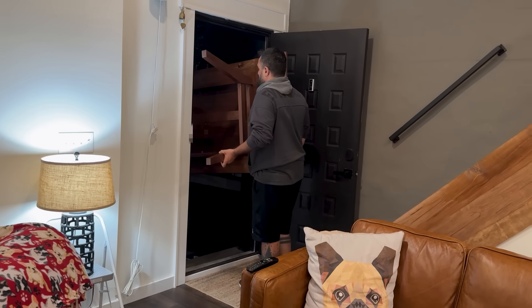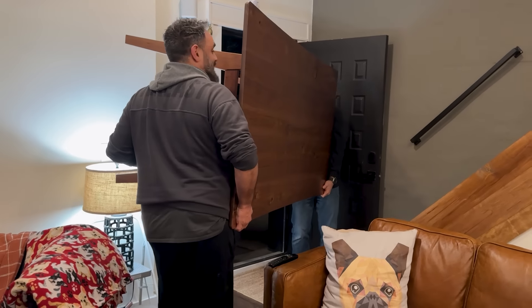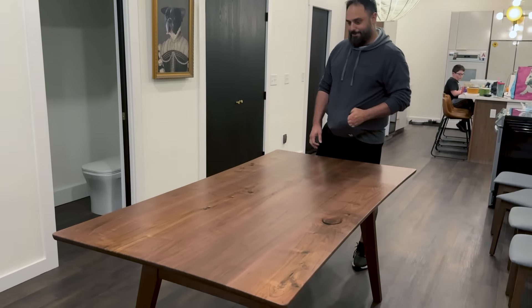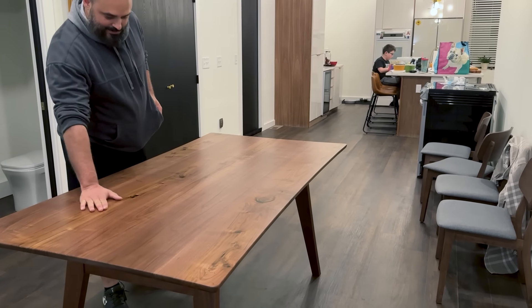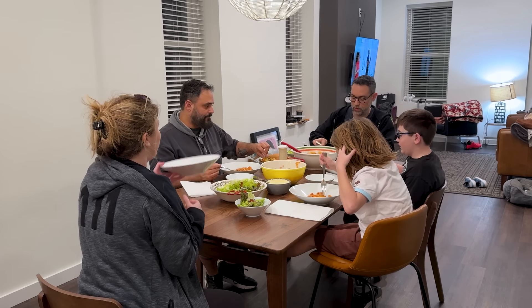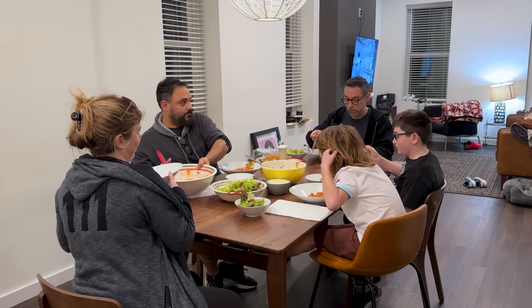After the table had a few days to cure, we delivered it to my brother. He loved it. Few projects give me more gratification than the ones that are made for family. And given the sparseness of my brother's house right now, I see a lot of gratification in my future.